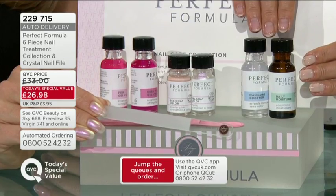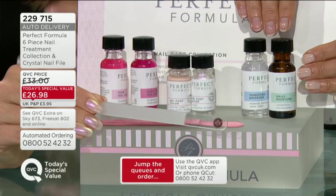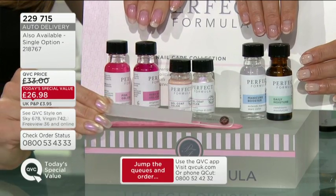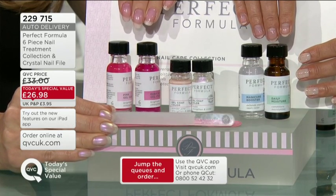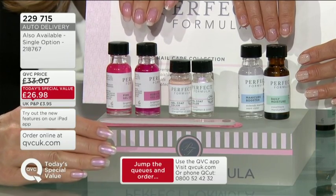So in 90 days' time you can get this great value again if you want to. If you don't want to, that's absolutely fine - you can order under the single option, item number 218 767. However, if you get it home with the single item number and decide you wished you'd gone for auto delivery, you can't opt into it later - it has to be today. This value is only for today, up until midnight or while stocks remain, so now is the perfect time to get hold of it.